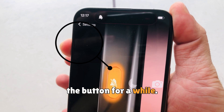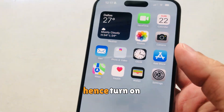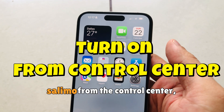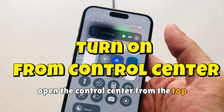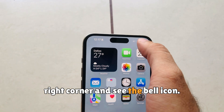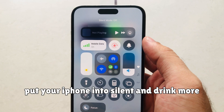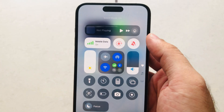Another helpful tip is using the Control Center — you can turn on silent mode from there. Open the Control Center by swiping down from the top right corner, and look for the bell icon. Tap on it to put your iPhone into silent or ring mode.